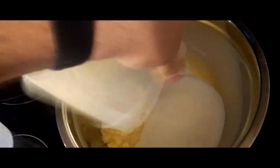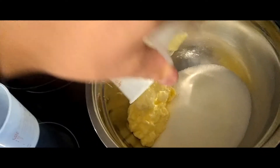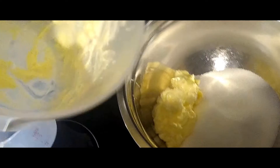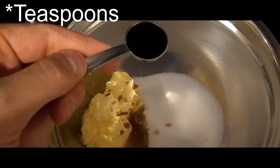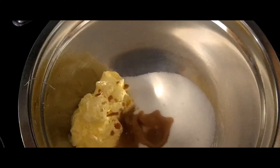On top of that, we're going to take our softened butter and stick it in here. After that we'll add two tablespoons of vanilla, and then two tablespoons of whole milk.